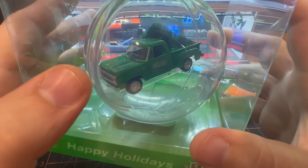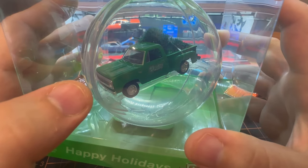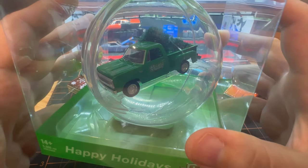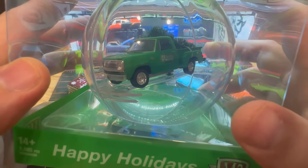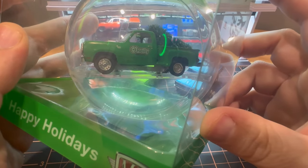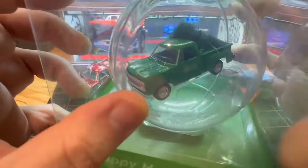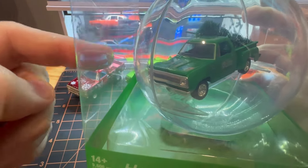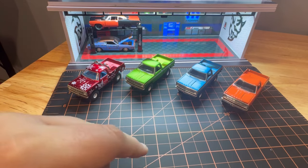There was a Dodge Daytona, another OBS truck, a Mustang, and a couple of other ones. But this was the one I wanted the most. Super cool — haven't opened it yet. I did have to buy one online just so I can open it up, because I want to put them in a display.